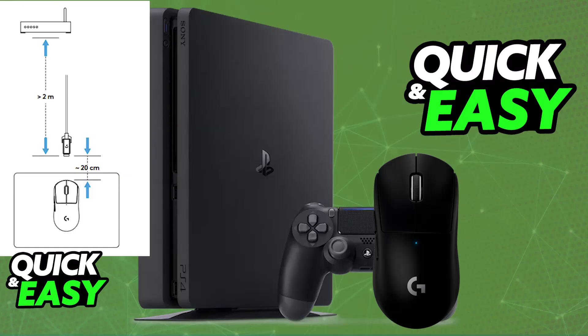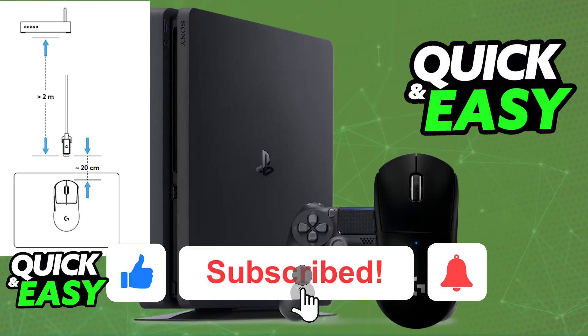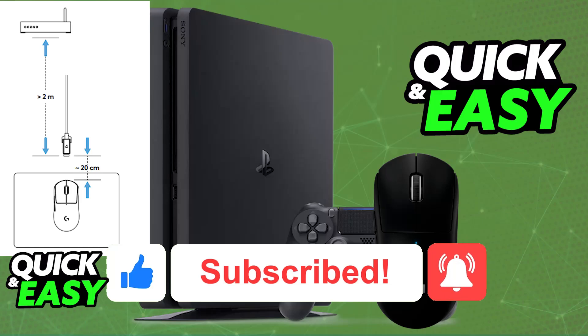I hope I was able to help you on how to connect the Logitech G Pro X Superlight to PlayStation 4. If this video helped you, please be sure to leave a like and subscribe for more very easy tips. Thank you for watching!